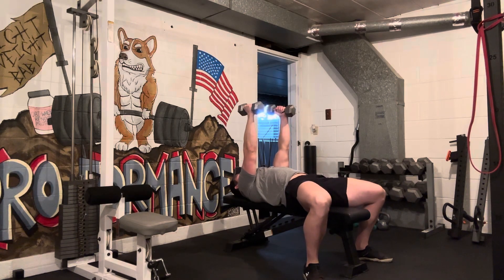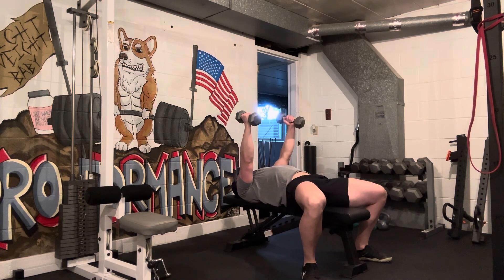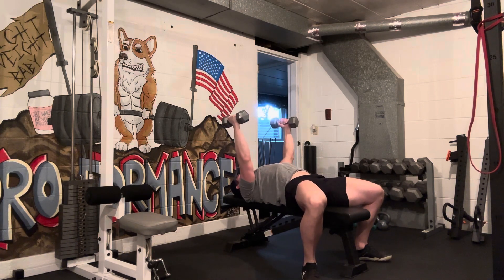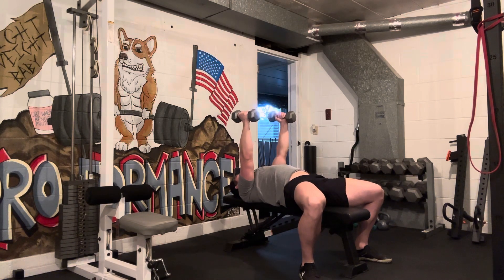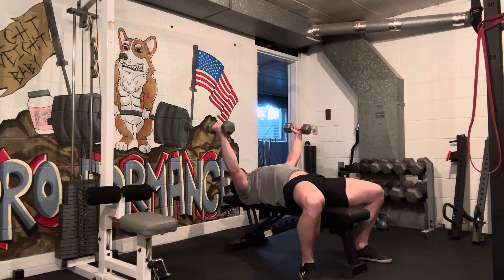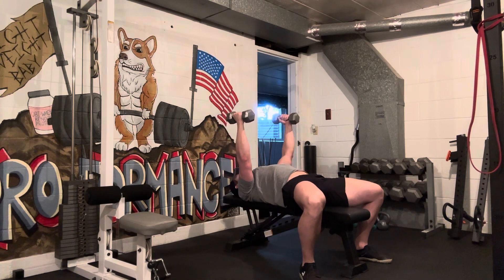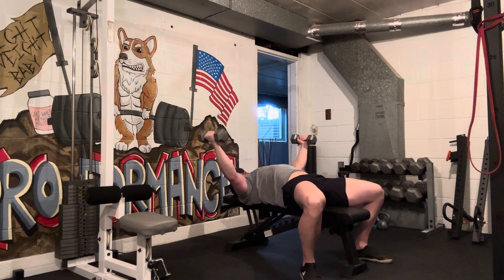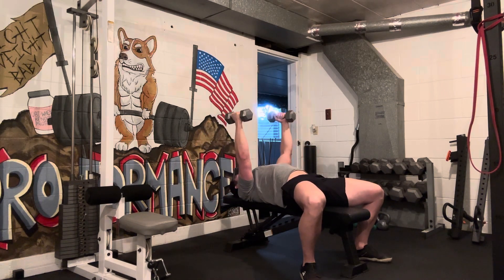Just like always with our bench-based movements, I'm pinching my shoulder blades together. I'm not shrugging my shoulders up — I'm putting my shoulder blades in my back pocket, tucking them together. Slight bend in those elbows, we're not locked out. And then just reaching my hands straight out to the side, getting a nice stretch in the shoulders, pulling them back in. I like to stop at shoulder width to make sure I'm keeping within a range of motion that allows there to be tension on my pecs.